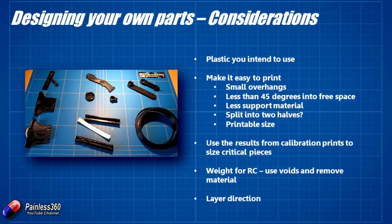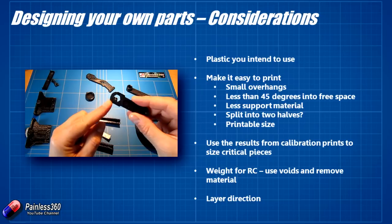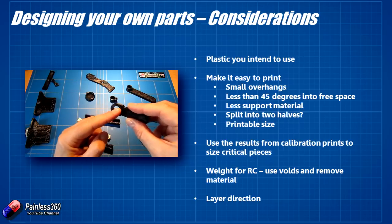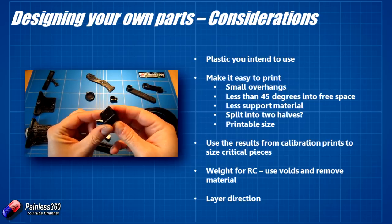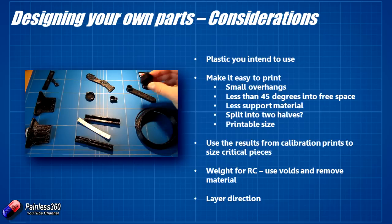Use the results from your calibration prints. With this part, I wanted a hole that was pretty much bang on 10mm — or just slightly more, about 10.1 to 10.2mm. I knew from our calibration prints at the beginning of the series that it prints slightly larger, so I had to take that into account when designing and factor that into the middle of the piece.